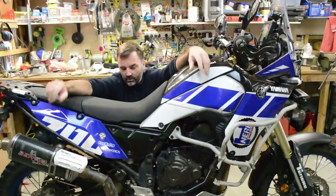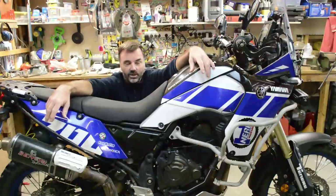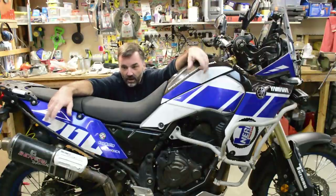Hey adventurers! We've got 20,000 Ks on the beast. It's time to do spark plugs.